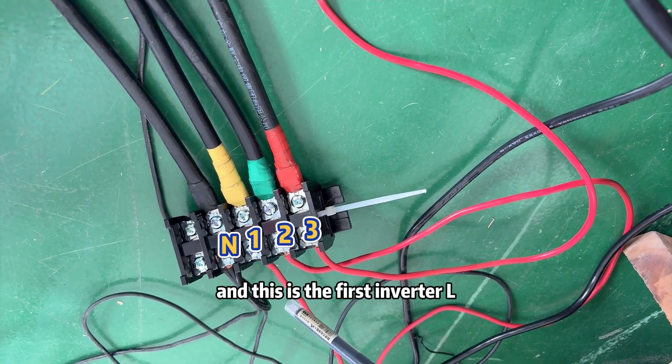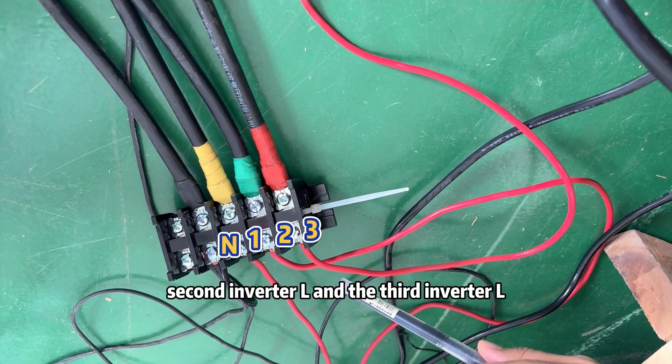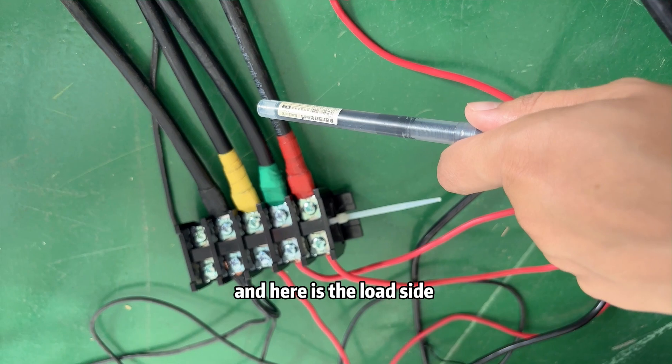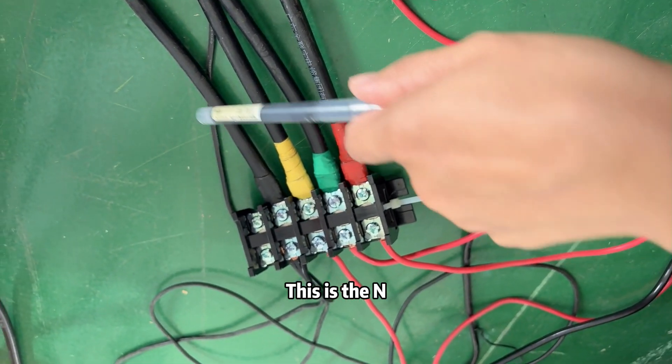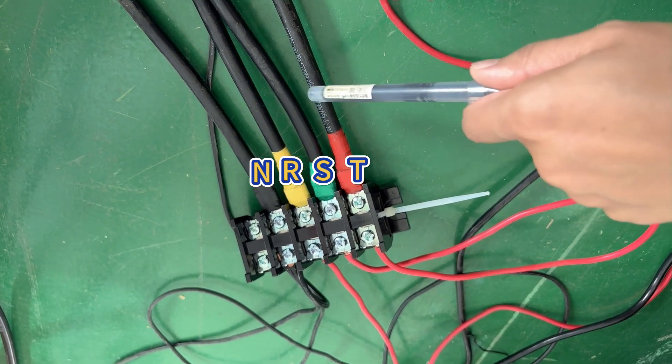This is the first inverter L, second inverter L, and third inverter L. And here is the load side — this is N, R, S, T.